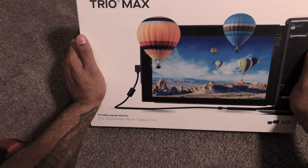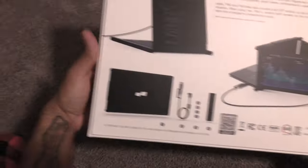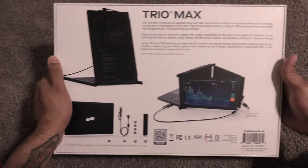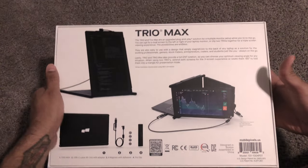This is the Trio Max by Mobile Pixel. This is the box that it comes in. This is the latest iteration — I believe there was a version before this, and I'm not sure exactly when this one was released. But this is the latest one.